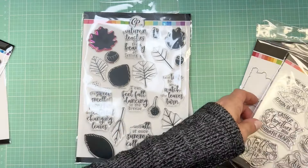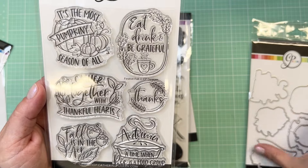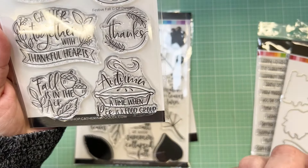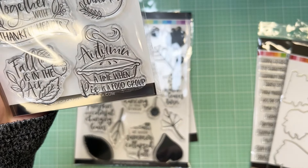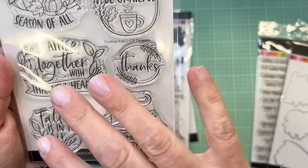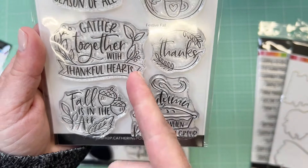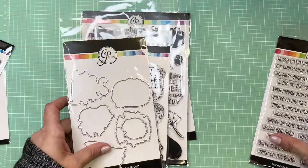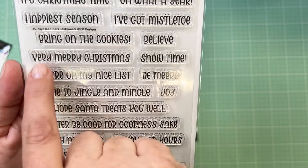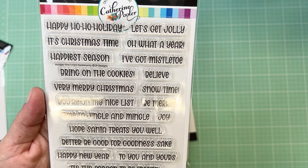I used Copic E31 as a lighter base color around the leaf outlines, added more colored leaves with other Copics, and did a shadow on the outside with a darker brown. It turned out really cute — a fun fall card. Other things I picked up from the collection include Festive Fall Sentiments, which comes with a coordinating die set. It has sentiments like 'Fall is in the Air,' 'Autumn is a Time When Pie is a Food Group,' and 'Gather Together with Thankful Hearts.'